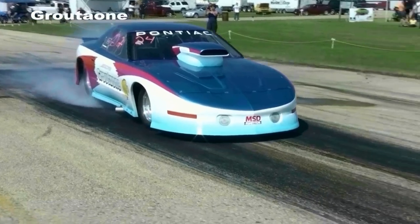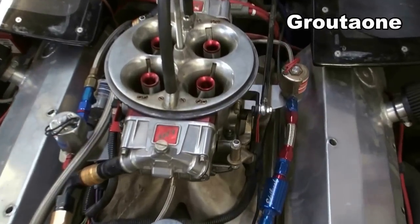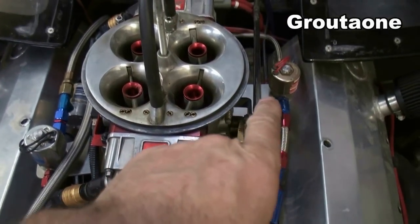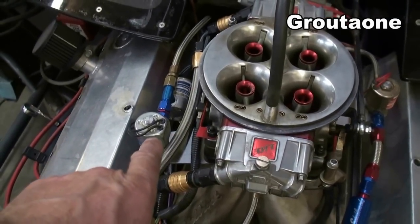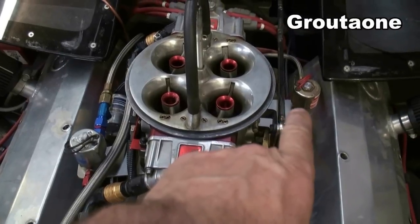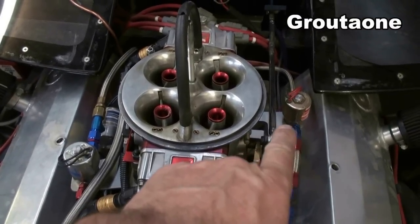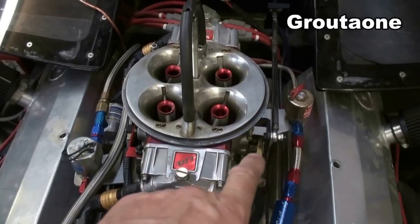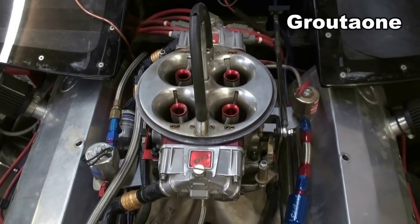I did some research this year on my fuel pressure for the nitrous. There are two solenoids — one is for fuel (gasoline) and the other is for the nitrous itself. My goal is to have zero pressure drop when that gasoline solenoid opens up, and it sounds easy to do but it's actually a bit of a challenge.